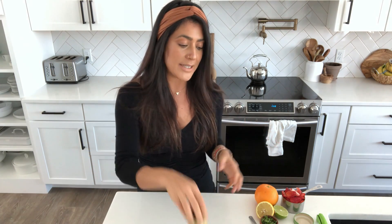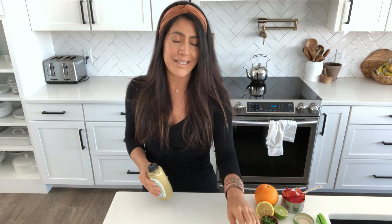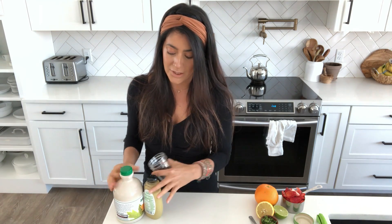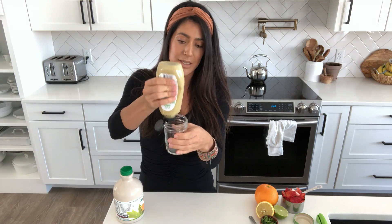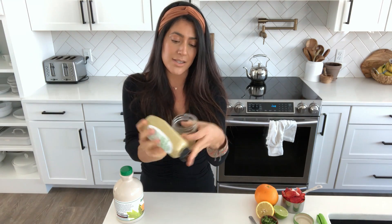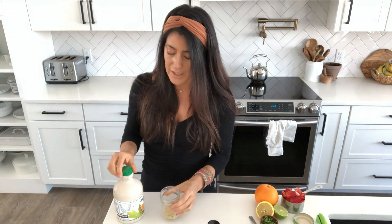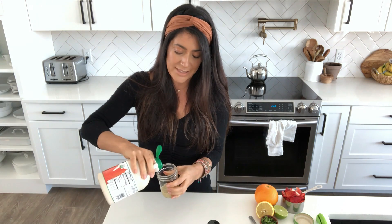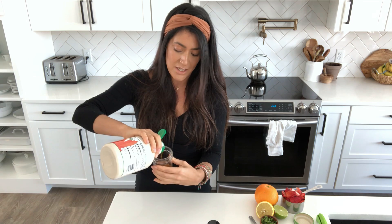So for the first dressing, it's the one that you guys see me use most often, and that's because it is the laziest dressing to make. It's basically just equal parts of maple syrup and Dijon mustard. All I do is squeeze some Dijon into this little mason jar, and then I add an equal amount of maple syrup and shake it up. It is literally so delicious — it almost tastes like a honey mustard dressing without the honey.